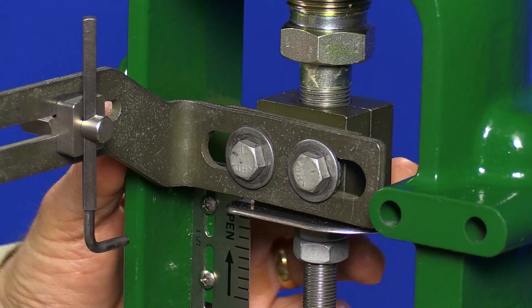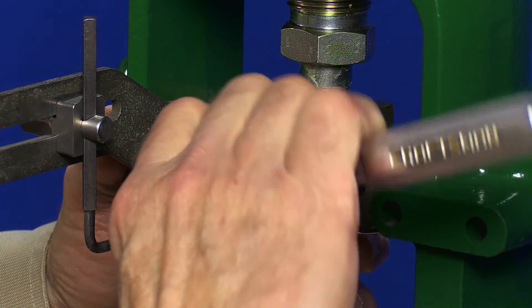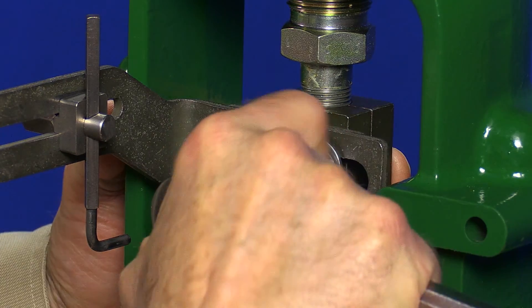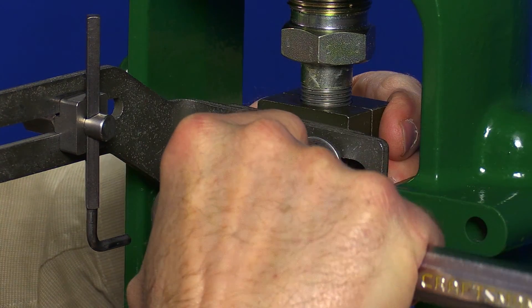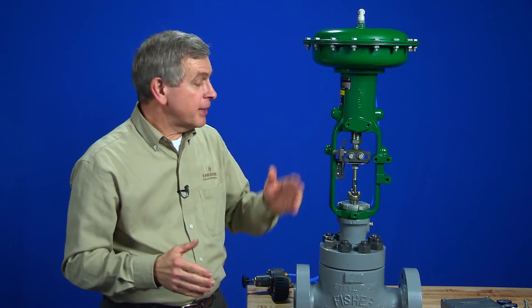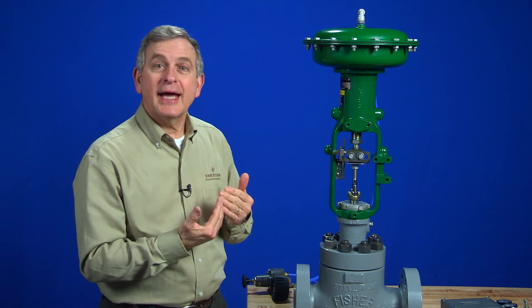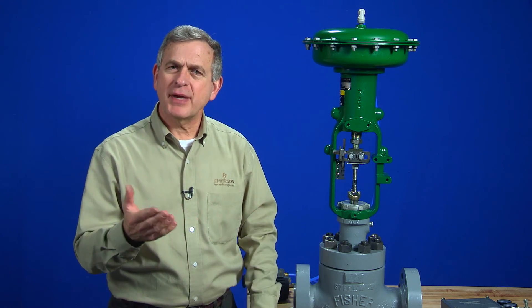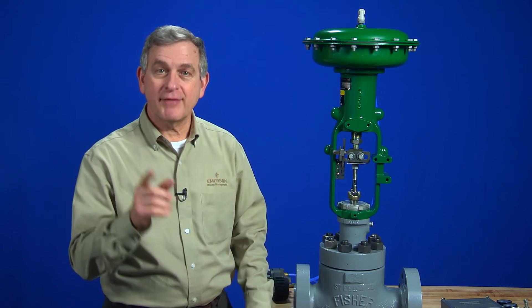It's best to add enough air to push the diaphragm to the top of the case. Make sure you then put the stem connector back on in the same place as before. One little trick here is to make sure the connector arm is as far to the left as possible without touching the yoke of the actuator. This will give us a little more space between the arm and the 3582 positioner.